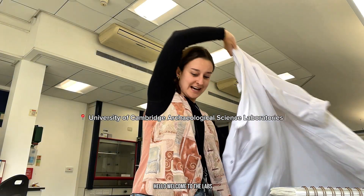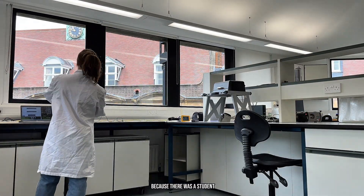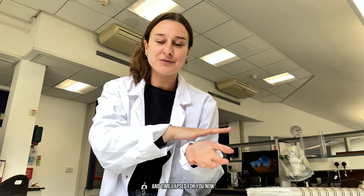Hello, welcome to the labs. I've been XRFing standards — standard reference materials — all morning. It's now after lunch, I've just come back off my lunch break. I couldn't actually talk to the camera this morning because there was a student having supervision behind me on the SEM. So I just got on with my work very quietly and time-lapsed for you.